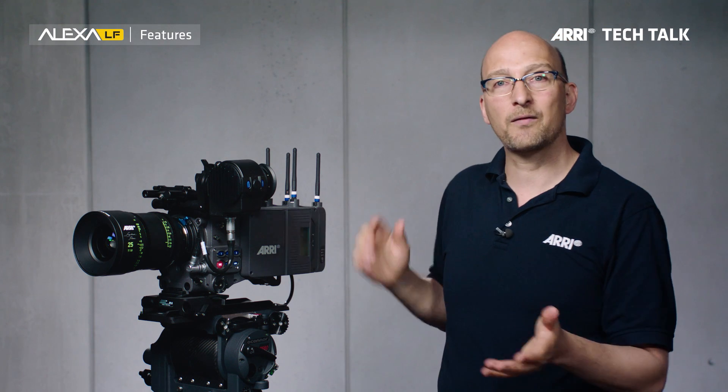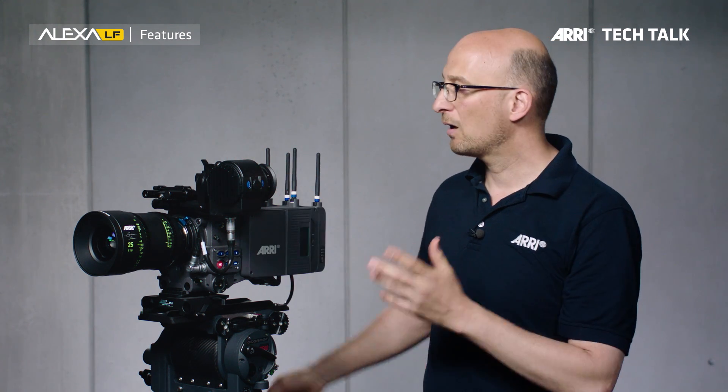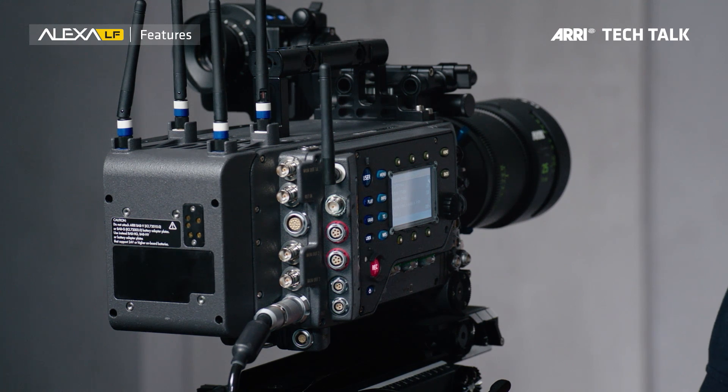Next, as we have in the SXT, we have in the Alexa LF four independent monitoring outputs. First there is the viewfinder — everything in the viewfinder can be set independently from the three monitor outs on the other side here: monitor out one, two, and three, that can be set independently. All three monitor outs can do SDR or high dynamic range outputs, and the top two — monitor out one and two — can also do a 6G output which gives you 4K UHD at up to 30 frames a second.